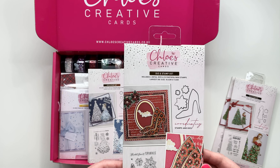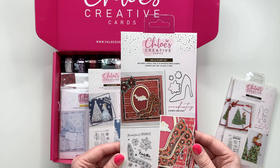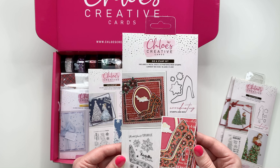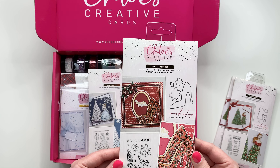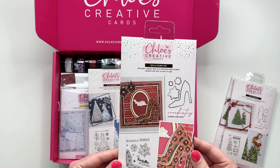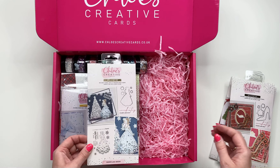Next up we've got 'On Poinsettia', which is a beautiful A6 stamp. You've got that lovely large stiletto shoe, the poinsettia elements, and some sentiments as well, so you can really build up a full project with this one and go to town with all of that glitz and glamour. It's absolutely fabulous.